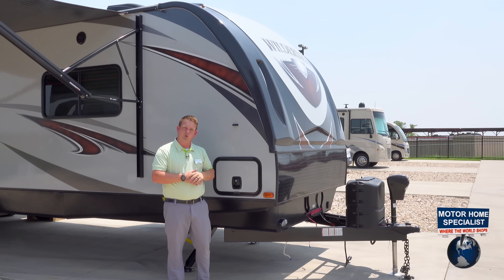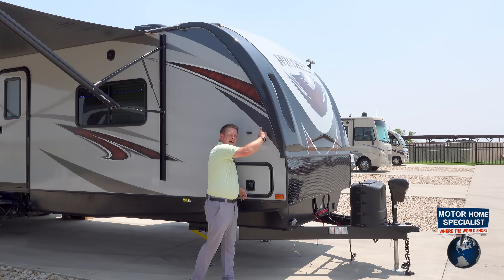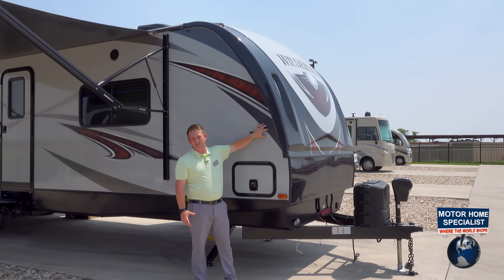So if you were a raindrop, you'd have to break that seal and wrap up and around to ever affect your sidewall here. This is a high-end fifth wheel front cap that you see on our Heartland travel trailer.